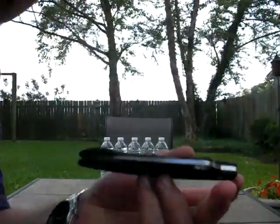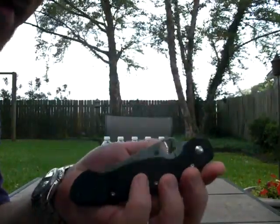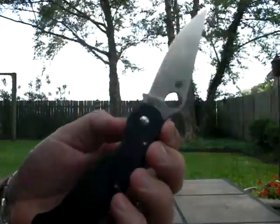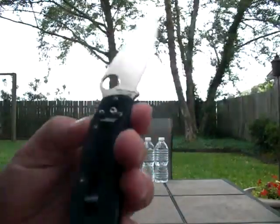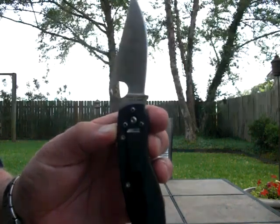Hey boys and girls, want to show you my Spyderco Military knife that I have here. It's got the CPM S30V blade by Spyderco, made in Golden, Colorado USA.